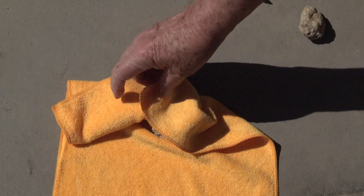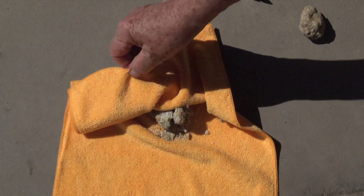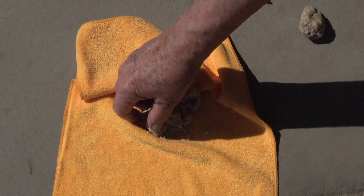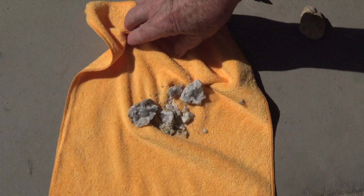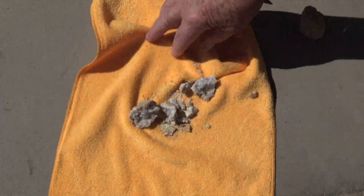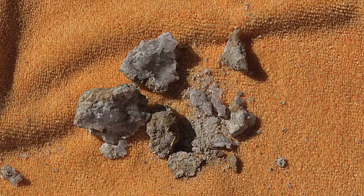It broke open this time, so we got a good look at what's inside — something that's never been seen in a million years. It takes about a million years for these crystals to form in the rocks. Here's a closer look.